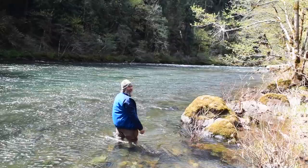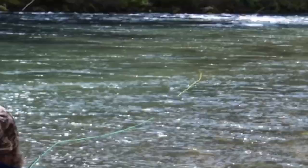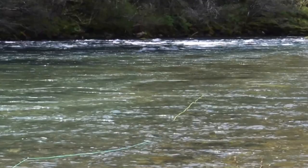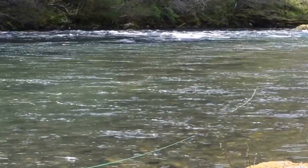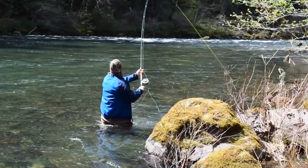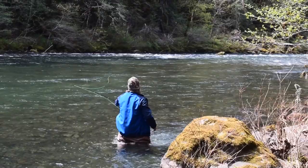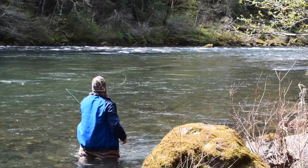The rod tip is out in the middle of the river at first, and then I just move it along to keep it above the line and move it nice and slow, keeping everything straight — all the way to the bank if it'll fish there. That was a little bit of a funky cast, but it's going to swing okay.